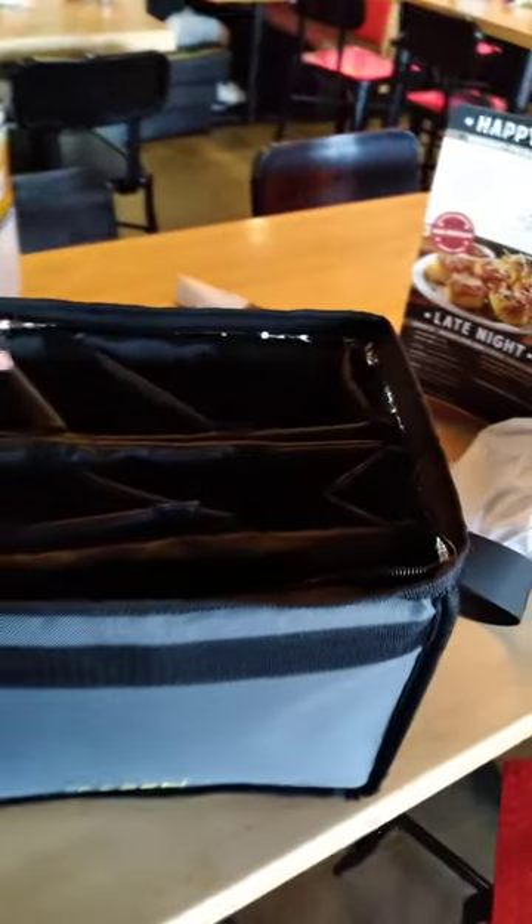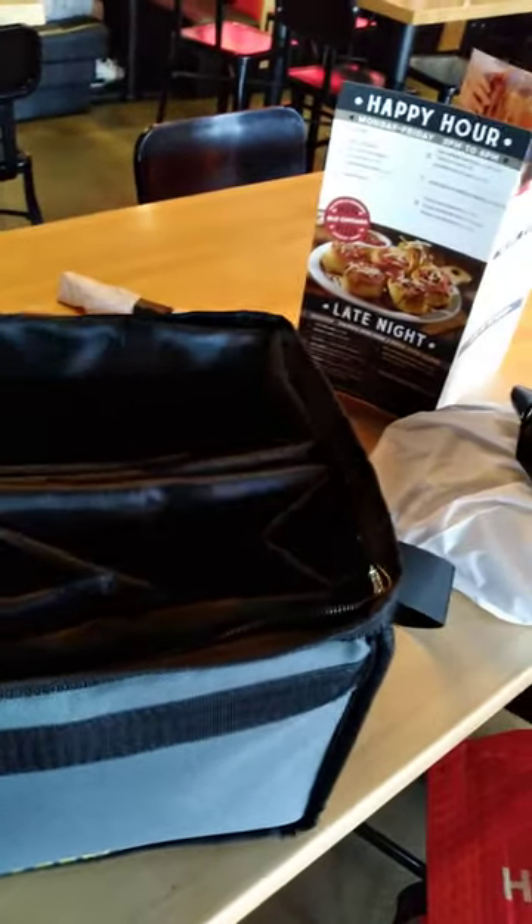I want to show you this because some people — here's my bag. Yes, it's used for drinks, but I went ahead and I'm going to take this out. Take this out, fold this down. I just don't have a good angle without my GoPro. But the good thing about this, I can go ahead and keep this cheesecake...